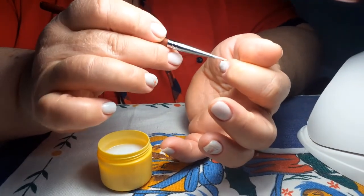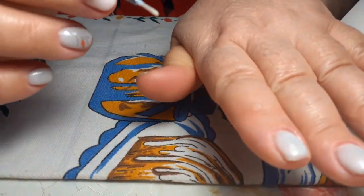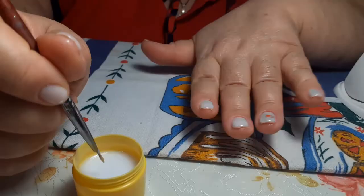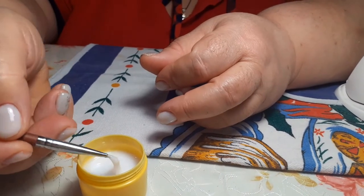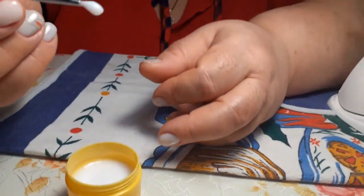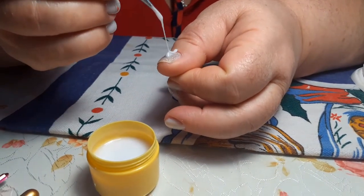Действительно это труд, и он стоит своего. Мне кажется, надо наверное и больше платить деньги. Вот так — себе неплохо вижу! Друзья мои, отправляем на 60 секунд в лампу — поехали! Друзья мои, последний пальчик — Мария, за меня.